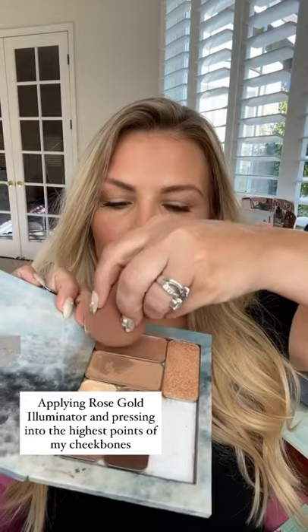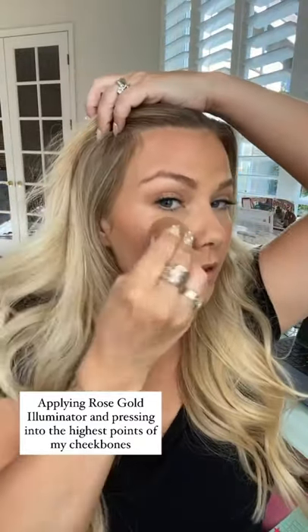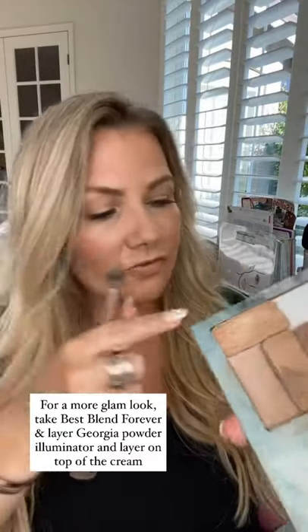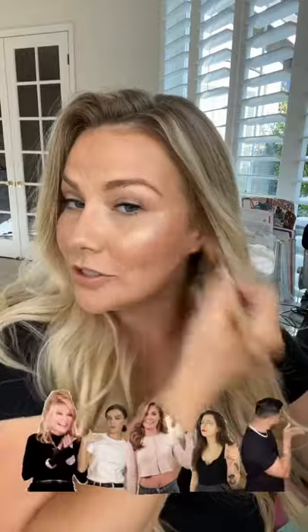Now I am taking the Perfector sponge and rose gold illuminator, swiping in the product once and then pressing onto the highest point of my cheekbones. If I want a glam look, I'll take my Best Blend Forever brush and a powder illuminator and layer that on top of the cream to really give a pop. This is the Georgia powder illuminator — one of my absolute favorites. Tap off the excess and then just sweep right on there. See how it just amplifies — it's so gorgeous.